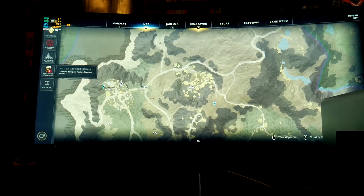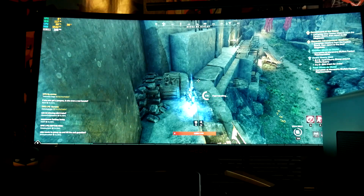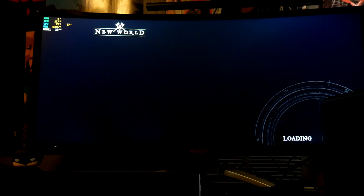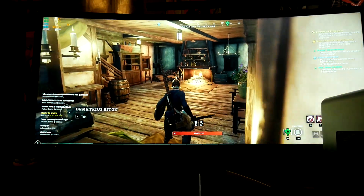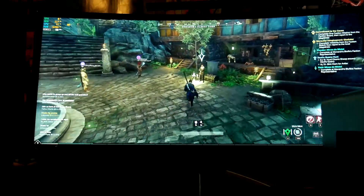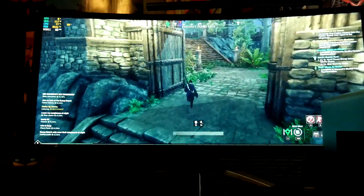Let me see how easy it is to fast travel. It's showing CPU at 75°C with 93% — I mean 93% slash 100% usage. So you're definitely going to be working out the CPU.